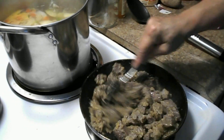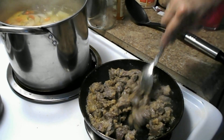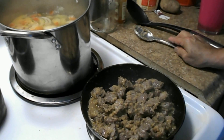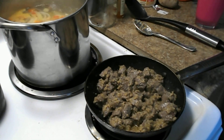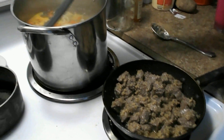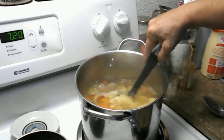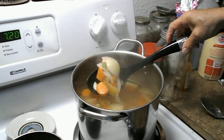Brown a little more, brown a little more — whew. Brown a little over, yeah.